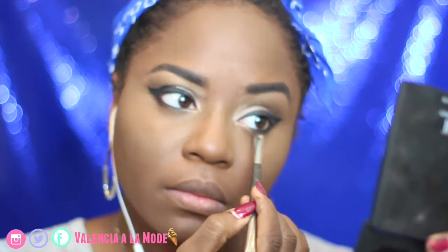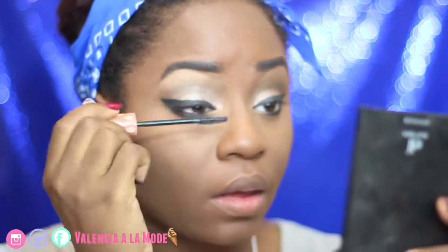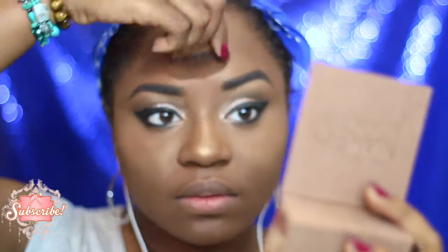I'm finishing my eyes off using Benefit's Roller Lash in black, just to have a little bit more definition to my lashes. And what is a princess without her highlighter? Today I'm going to be using Urban Decay's Naked Illuminated highlighter in the color Lit — it is gorgeous because it matches my skin tone but it just makes me look like I've been dusted with fairy dust.